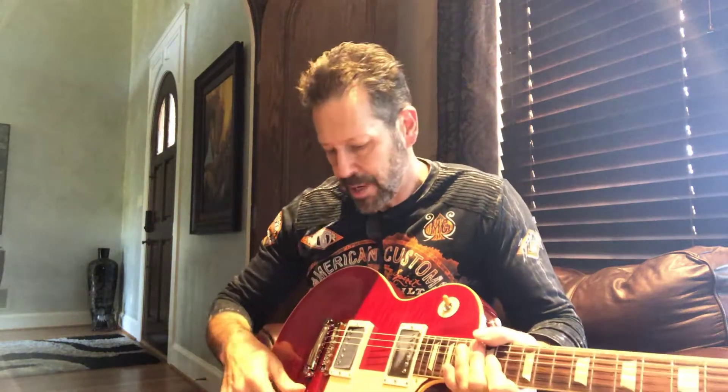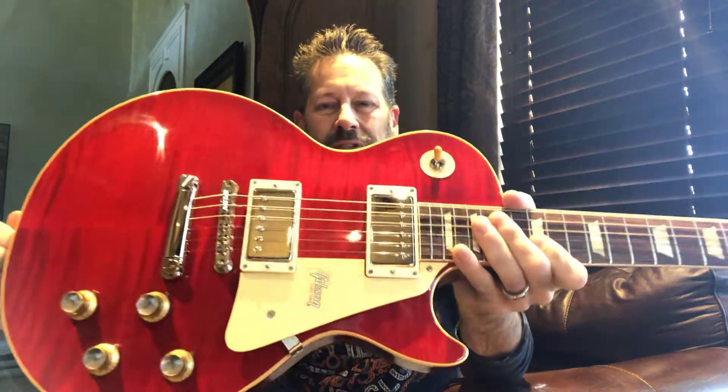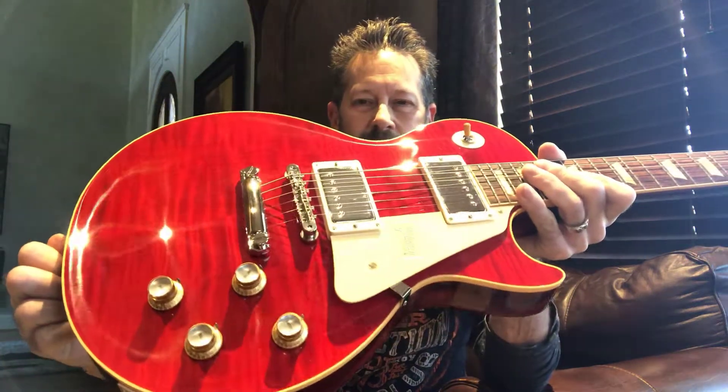Hello everybody, Scotty here with G. Bratz Guitars. It's www.gbratzguitars.com. Today I've got a 2019 Gibson Les Paul Historic 60 reissue. It's a beautiful flametop and it's got a rare sweet cherry finish. It's a gloss finish. It's got those 60s knobs on there.